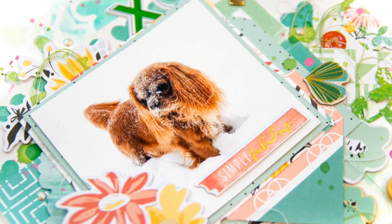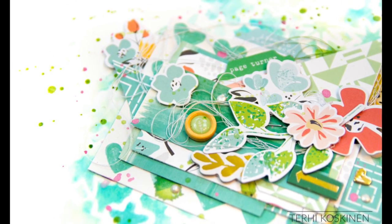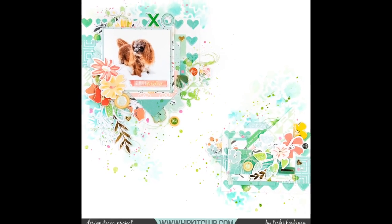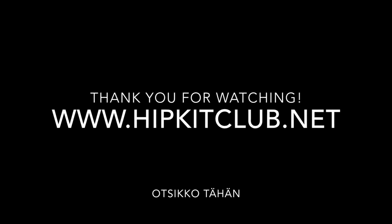Just a couple more stickers and that's it! I hope you'll find this layout inspiring — at least I had tons of fun doing it and seeing this process video come together, because it was so quick and looked so easy. I hope you're inspired and I hope to see you soon. Thank you for watching — bye bye!